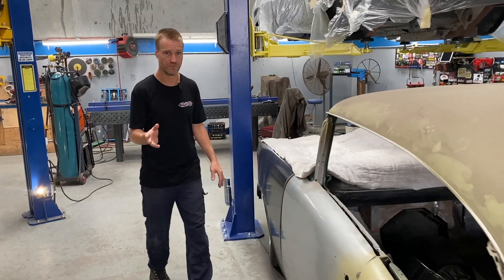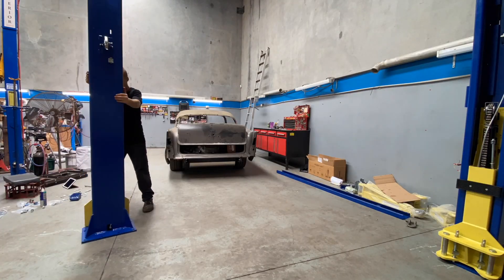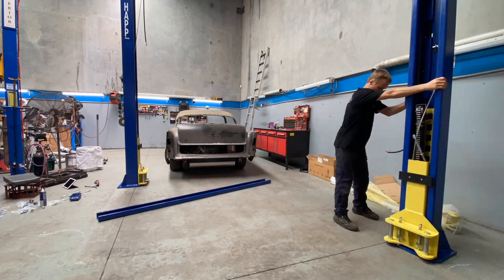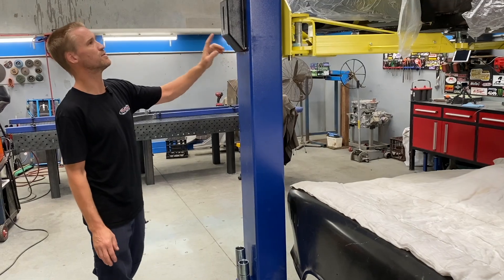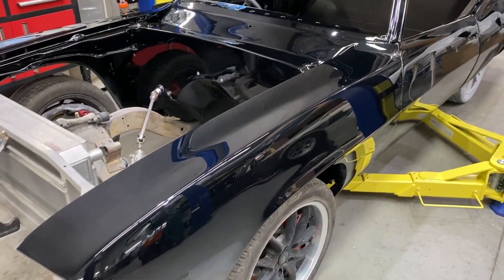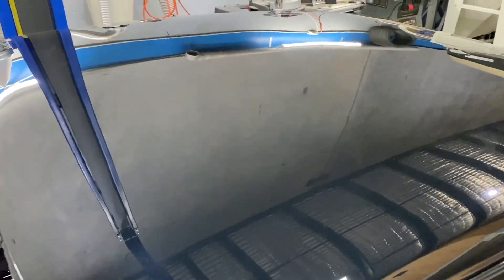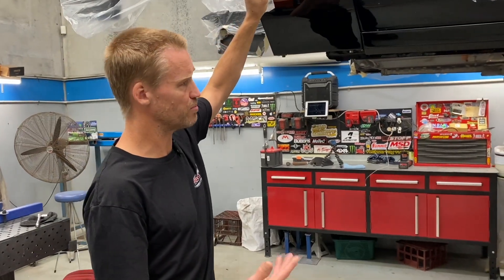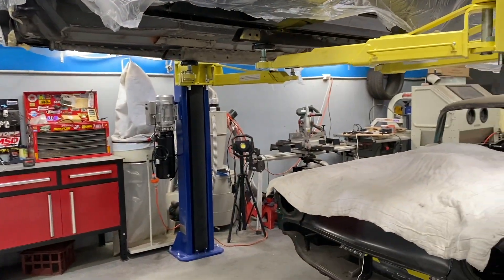Speaking of hoists — over the Christmas break we got our new hoist. This is going to help out a lot, I'm so happy this thing turned up. And on it is the 69 Camaro, which has come back from paint and it's looking beautiful. A lot of the other parts are just out getting powder coated and painted, so we'll be back fitting that up soon.